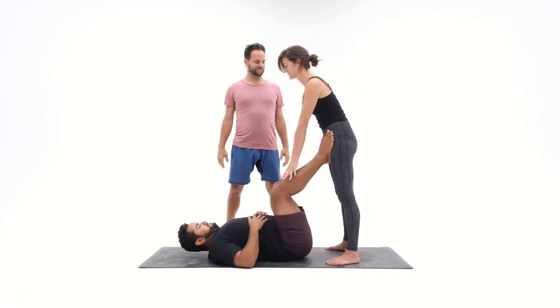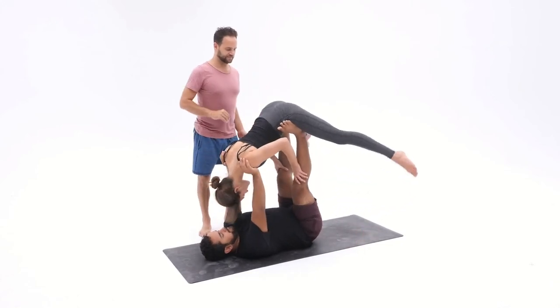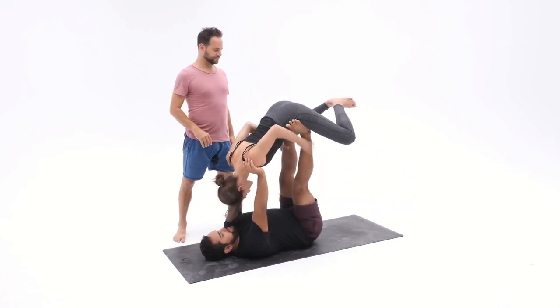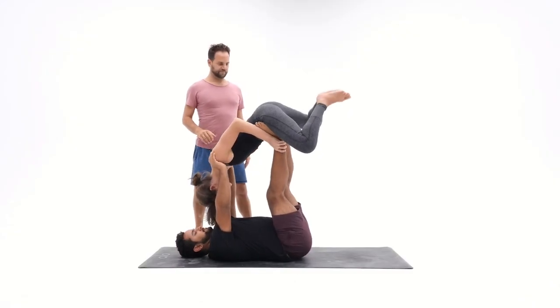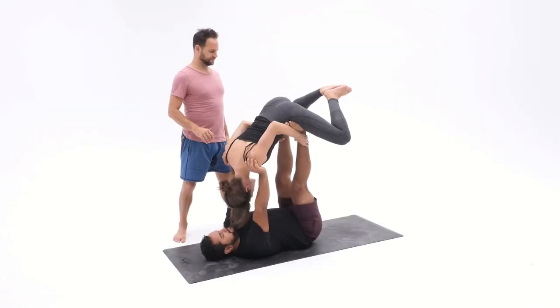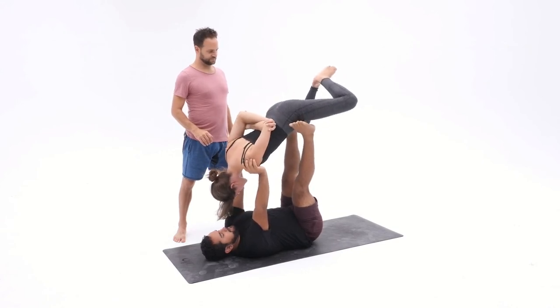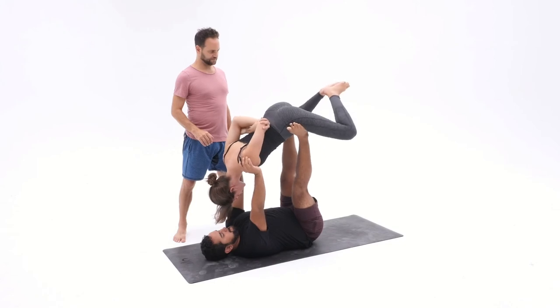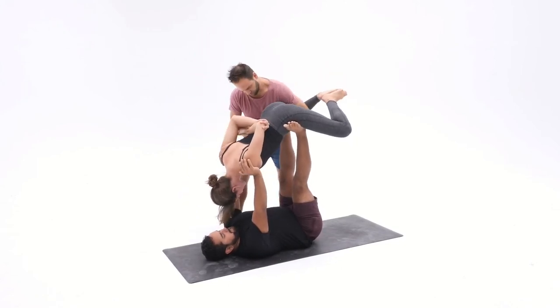With the foot adjustments, there are three roles and three different techniques. The first is the flyer adjusting the feet — they can feel what's comfortable, so they can hold the base's ankles, lift up a leg, and put the feet where it feels good for them. Bases, you can also move your foot — you know how stable you are, so when you move your foot, you increase stability.